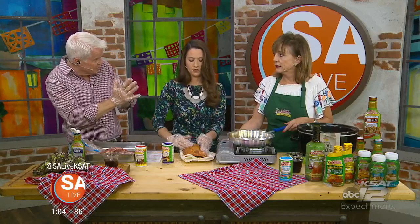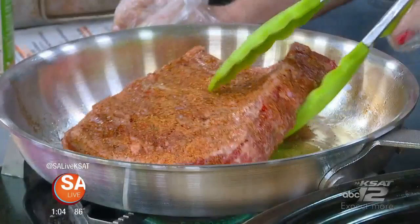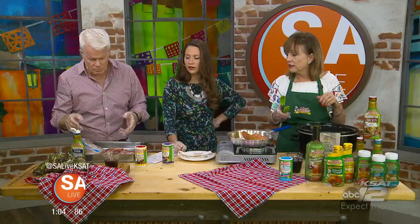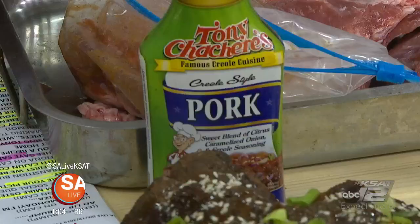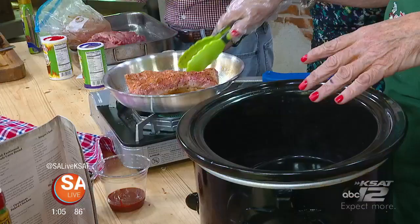Put the ribs in the skillet and brown them on all sides before putting them in the crock pot. We just want to brown the outside. The sauce is so dark it won't really show, but browning first is preferred — especially in a slow cooker, it helps lock in the flavors and juices.